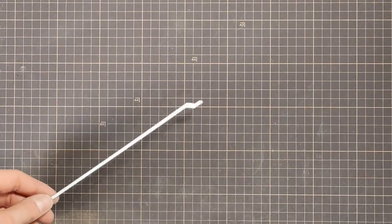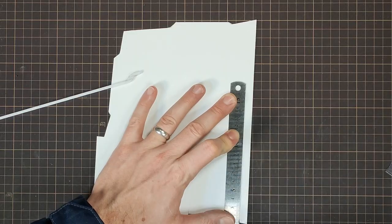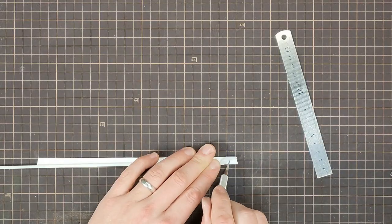Moving on to the frame rails, I started by using some styrene bar stock, but switched to layered sheet instead. This is 1mm styrene, and I glued up two layers for each rail.